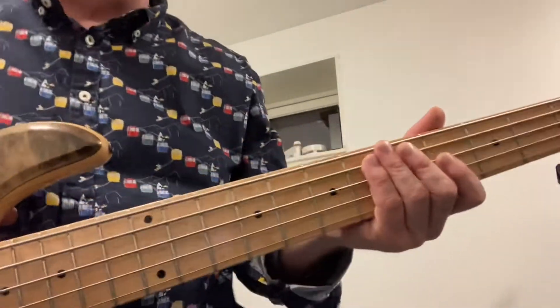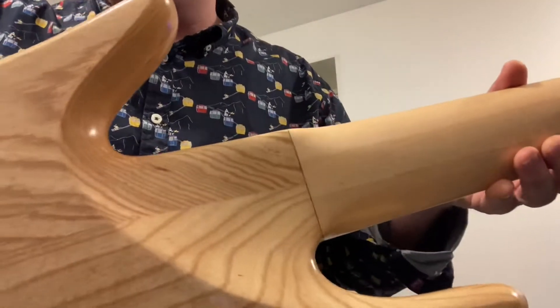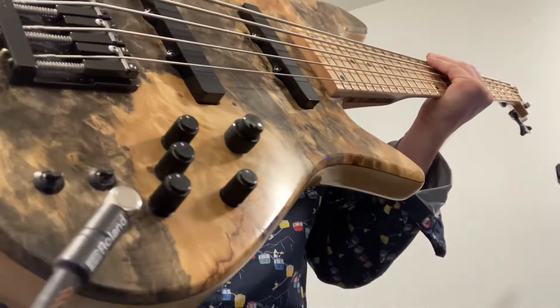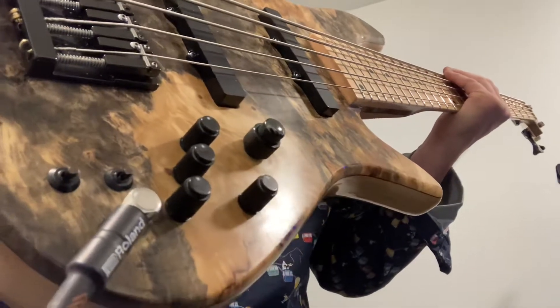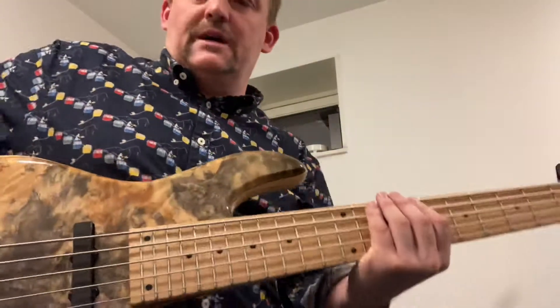Just a short video featuring the Emperor 5 Deluxe Ash Maple Combo with Buckeye Burl Top. It's a real special Buckeye Burl Top, and Deluxe meaning it's got a glue-on neck. It's an ARA instrument, single coils with the first generation mic preamp — I guess this bass is around 2001-2002 or something. Originally made for an American bass player. This is how it sounds.